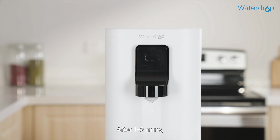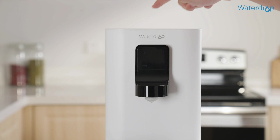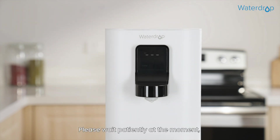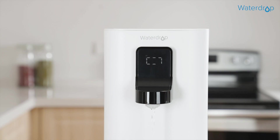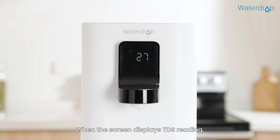After 1-2 minutes, the dispenser stops dispensing water and the screen will display again. Please wait patiently as the dispenser is filtering water. Once the indicator stops flashing again, press the button again to dispense water for flushing. In the whole flushing process, the above steps will be repeated 3 times. When the screen displays a TDS reading, the whole flushing process is completed.